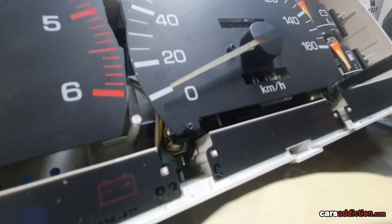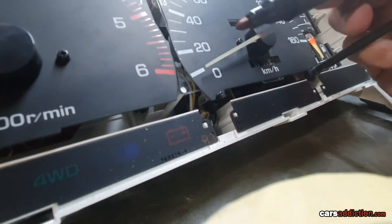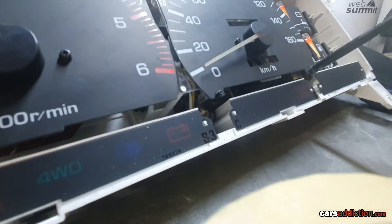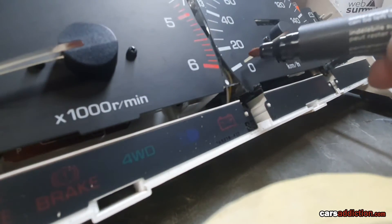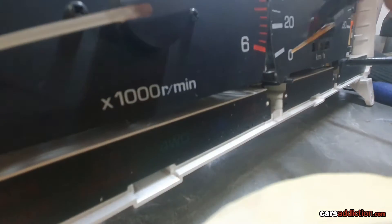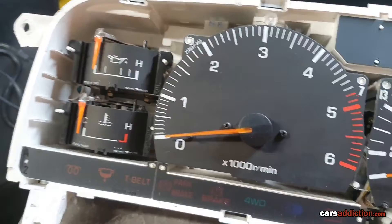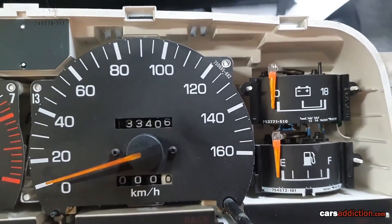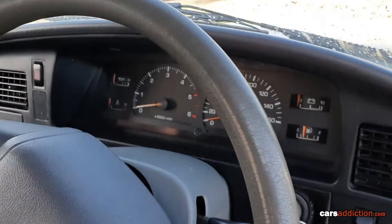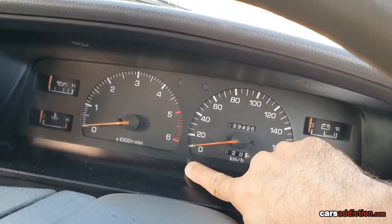Another thing we'll be doing is that these needles used to be orange, so we're going to get an orange permanent marker and just color them back in. They will remain transparent but will have color restored back to factory. This is how it looked before and this is now all cleaned up and functioning properly. Hope you enjoyed this tutorial — please subscribe if you found this useful.